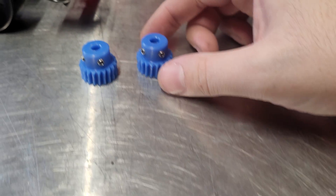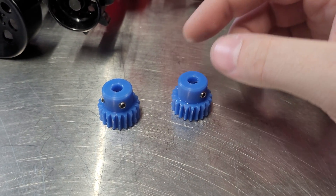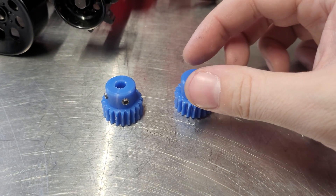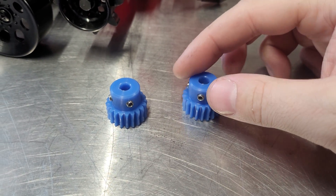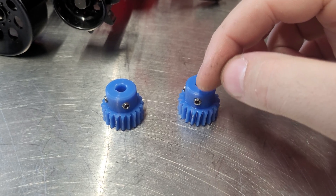So I have these replacement nylon plastic gears. They are much better at wear, so they should last quite a bit longer. However, the set screws on them don't have that much holding power.